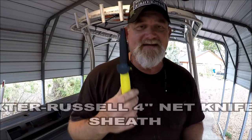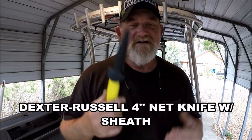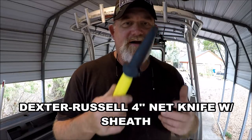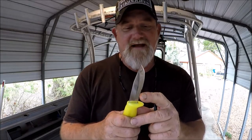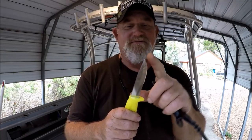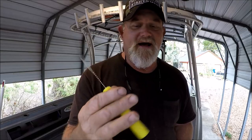I found these for $10. Ten bucks. This is a Dexter Russell small — what they call — four-inch net knife. A little partially serrated. I can live with that. It's got light serrations down there and then right here it's just a regular straight blade. No goofy blades. Really nice. It's called the Dexter Russell Basics. It's a China knife — how else could they sell it for $10?